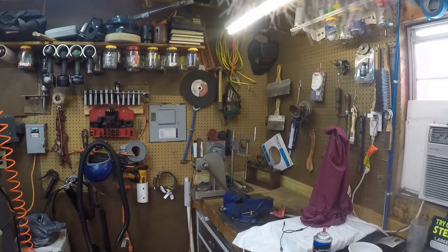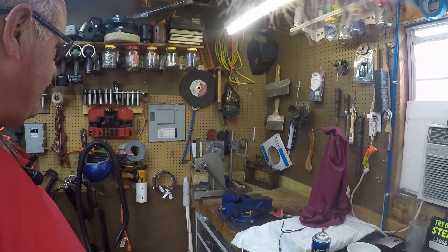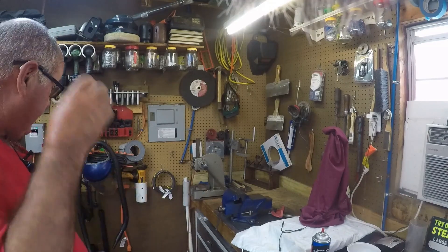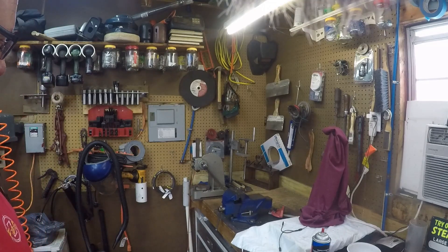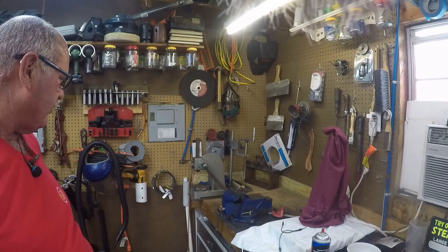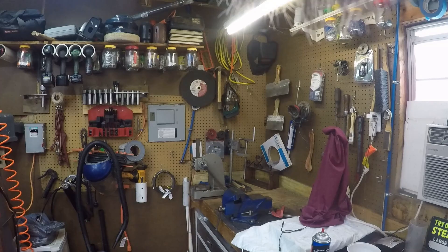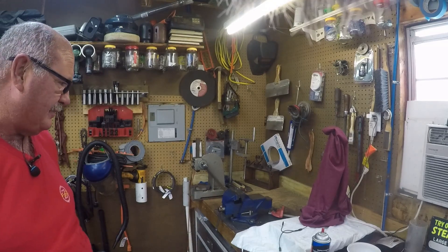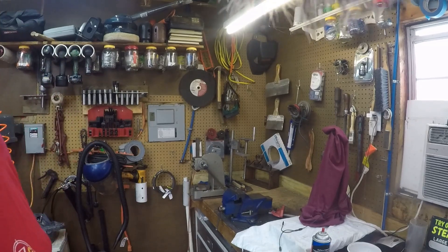Good morning. We're going to do a little shop organizational project this morning. I got to do some rearranging and I'm going to take down that little arbor press for right now. I got to find it a new home and I ain't quite decided where. There's a couple other things. I need to rearrange some stuff to make this a little bit more of a working area. I may need to move some other stuff around. We're just going to see, so hang in there with us. This is going to be some slop work.